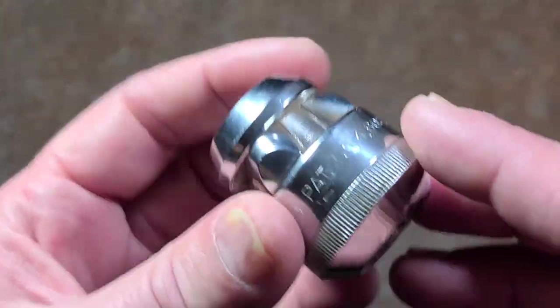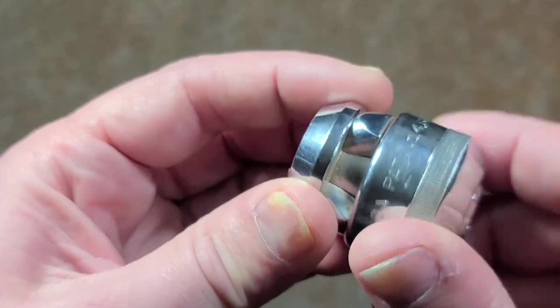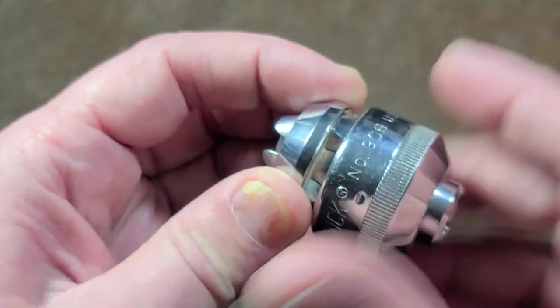It's Maximus here, with a little review of Channel Lock's Universal Adjustable Socket. These were around in the 90s and then stock sat on the shelves for years. They didn't sell a lot of these.